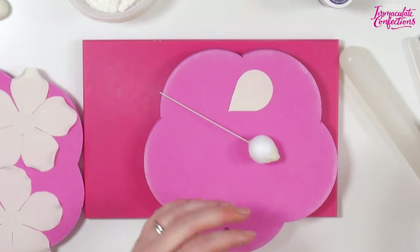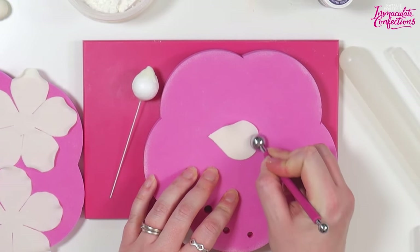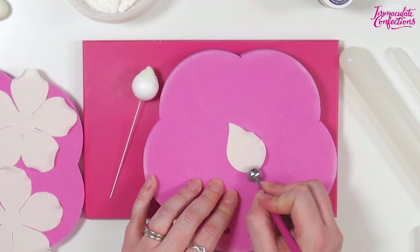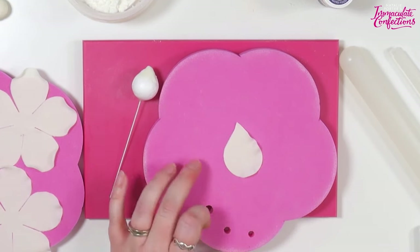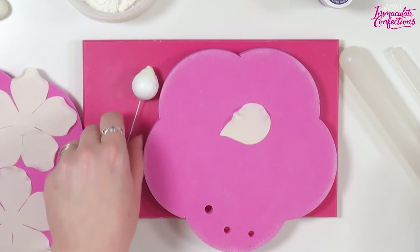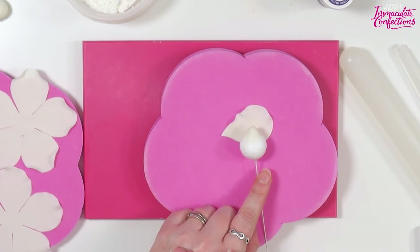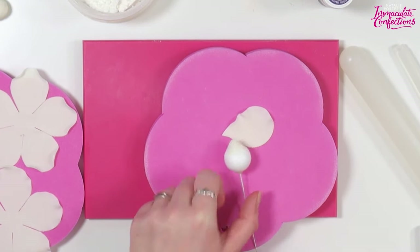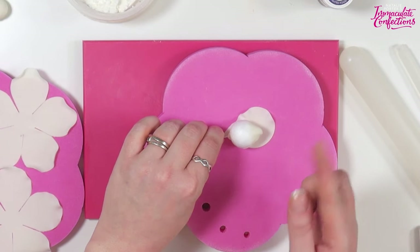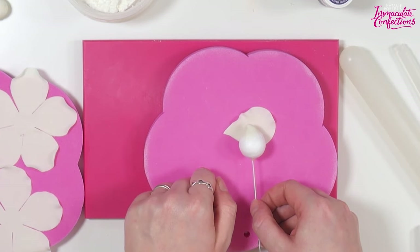We've got our last petal - the only one that we haven't prepped yet. We're just going to come around with the ball tool, going up one side and curving around the top. The reason I've done that is that we're going to put it on sideways. The first one goes on sideways simply because it means you've got a little bit more space to wrap - we've got that whole length around the top to wrap into a nice tight little cone.